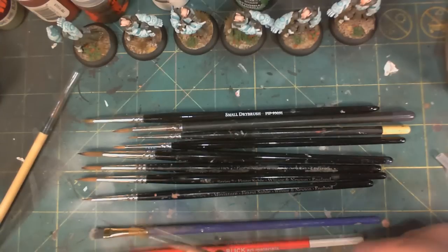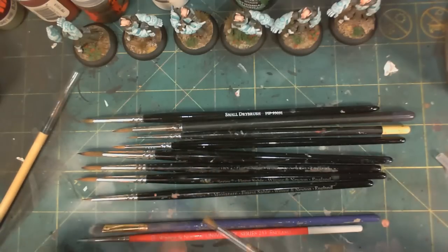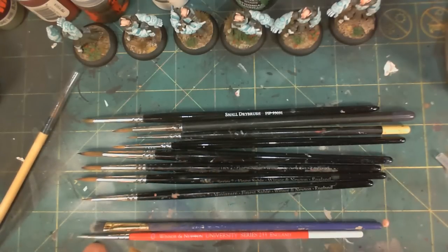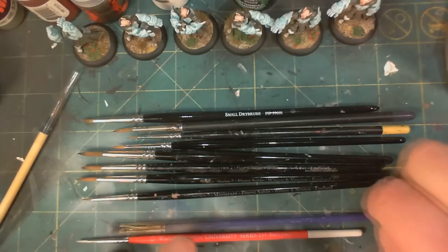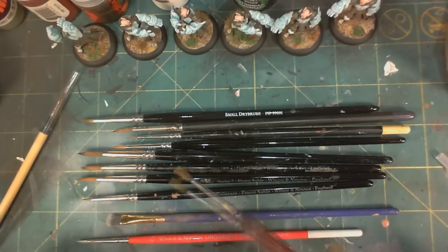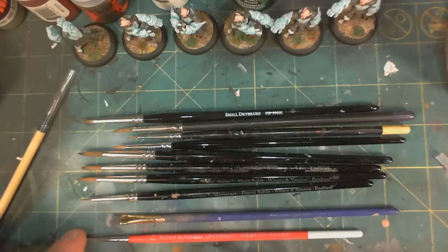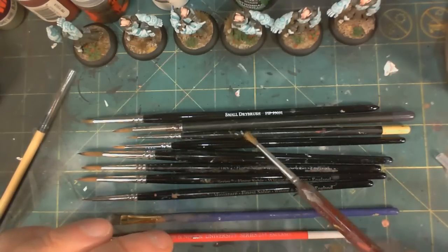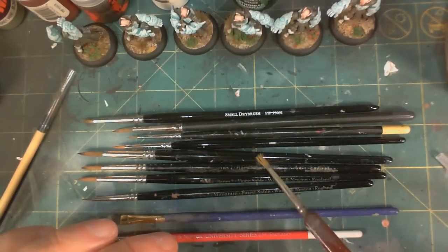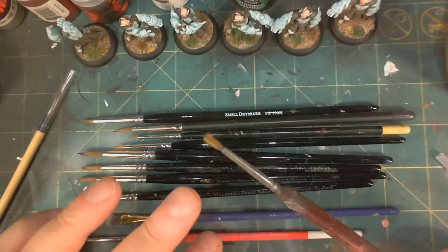Seriously, one of the reasons why I continue to buy nylon brushes is because I don't know of a better dry brush — whether that is a small round brush for dry brushing in small places, or a larger flat brush for doing bigger work. Nothing beats it, honestly. I know that some companies sell dedicated dry brushes — like this P3 small dry brush — but it's nowhere near as good as getting a cheap nylon brush. And I continue to use old nylon brushes to pull paint out of paint pots to apply to my palette or for actually mixing paint. It continues to be a useful tool even though it's not really a paint brush anymore.